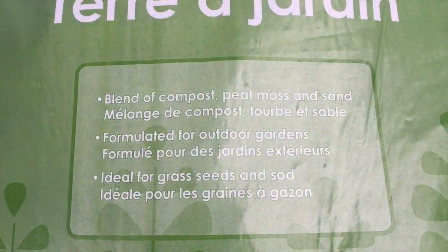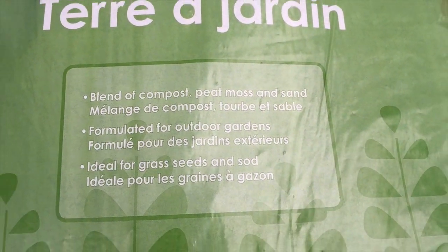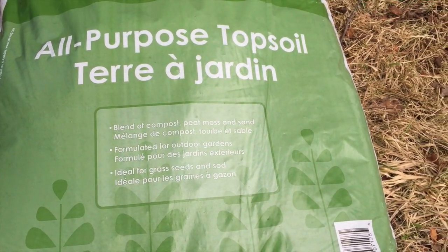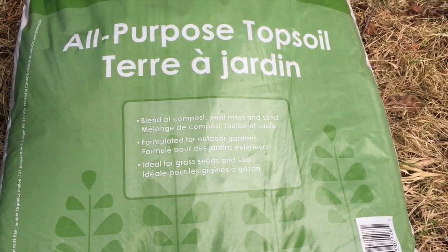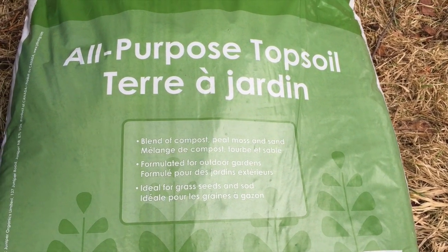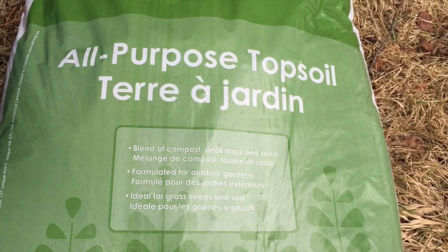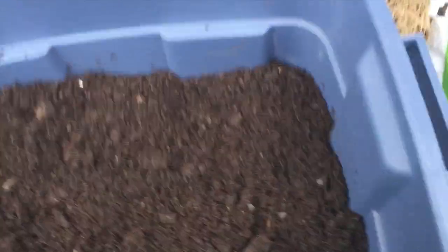I found this at Kent — it's an all-purpose topsoil and it's a blend of compost, peat moss, and sand. It's like the perfect formula for worms. From my research, worms do need sand — they have a big gizzard, so they require a little bit of sand. They really like peat moss, and of course nothing like good old compost.